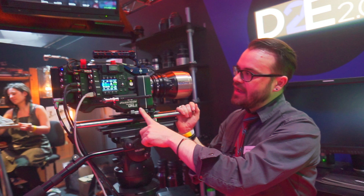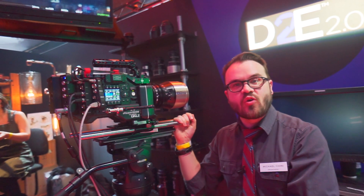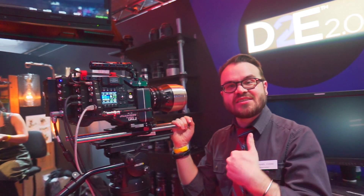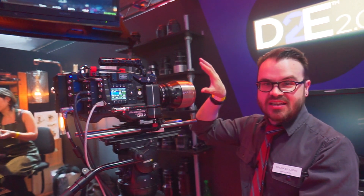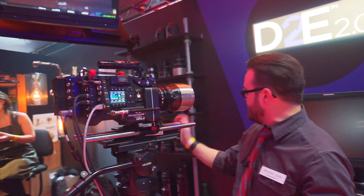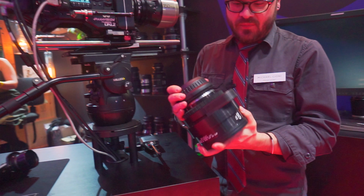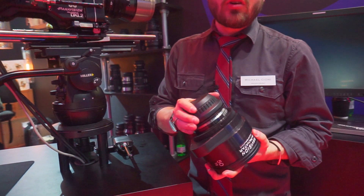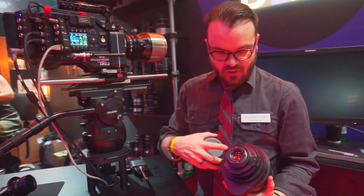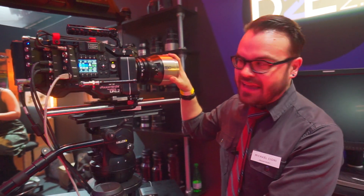The DXL2 is a super cinema camera. It has a 46 millimeter sensor, so it's a really big sensor and that means it takes large format lenses. The lenses we're using now are super high quality Panavision lenses built for either 65 millimeter film or for the DXL and large format cameras.